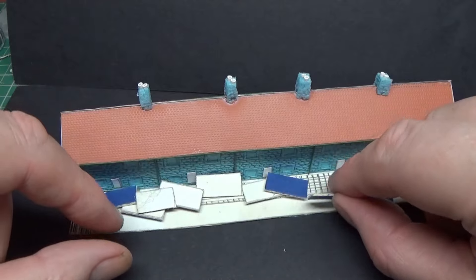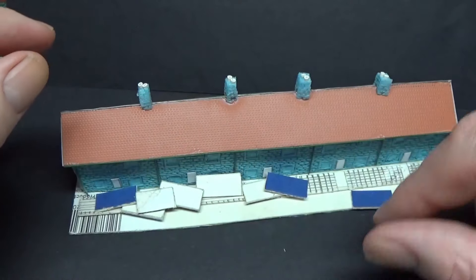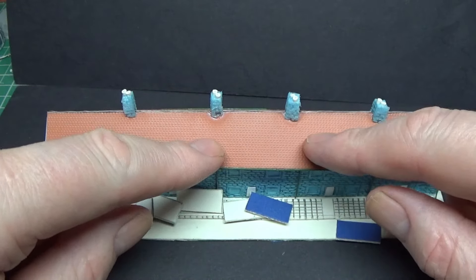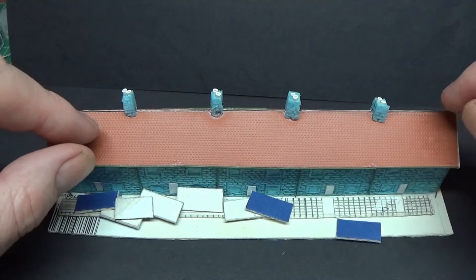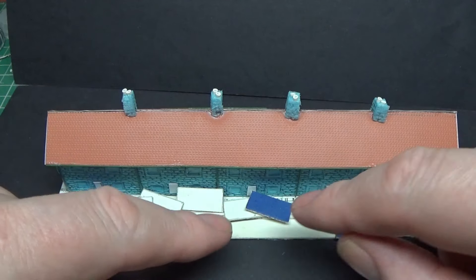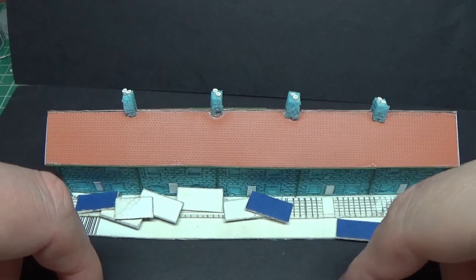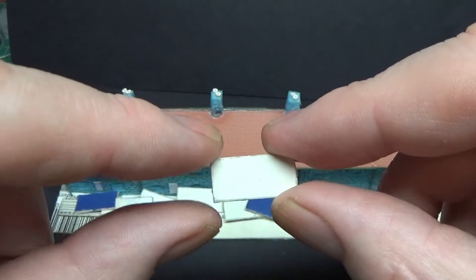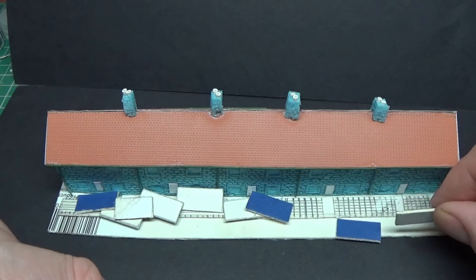So I've ordered some N-gauge brick sheet from eBay — about £5.50 delivered for one sheet. It's a bit expensive, but it's the same type of plastic sheet material as the roof tiles. I'll put it on the walls, and although it's a fiver, I'll be using strips of it across a couple of three streets' worth.